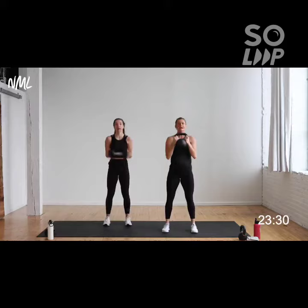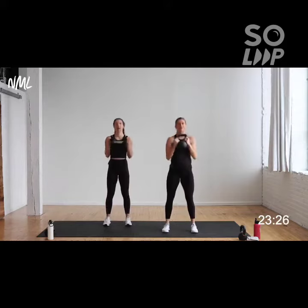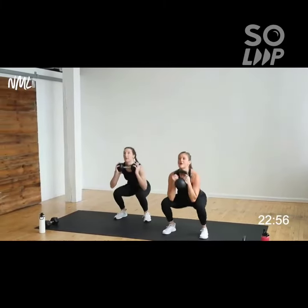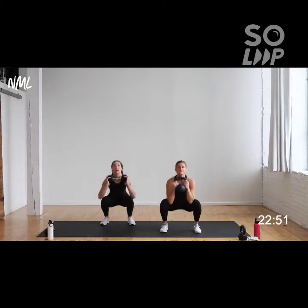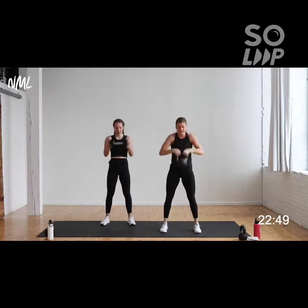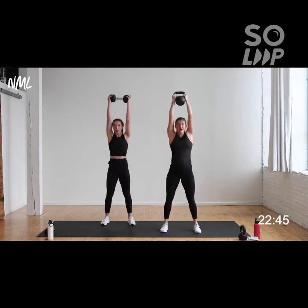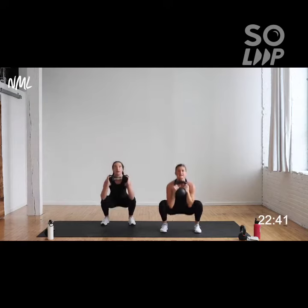I'm always thinking about getting my tailbone tucked underneath my rib cage, keeping that rib cage pulled in nice and tight. Dead lift, clean it, front squat, push — nice. Take it down: dead lift, clean, front squat, and push. On that front squat, think of it like a goblet squat — I'm trying to keep my elbows inside my inner thighs to keep the weight nice and tight to my body.